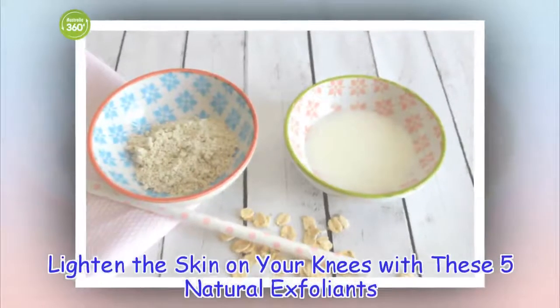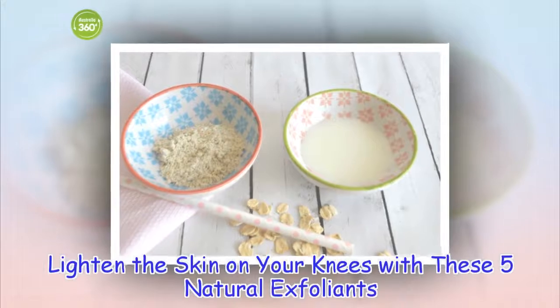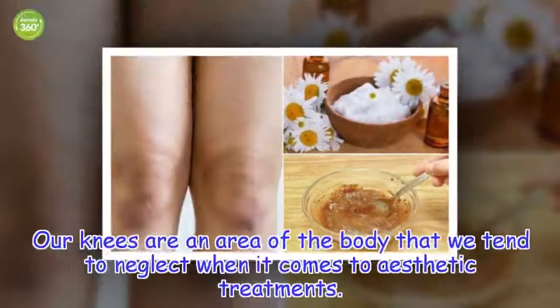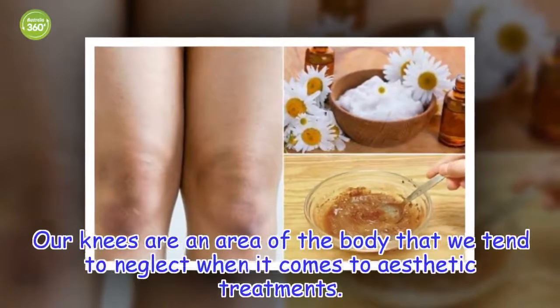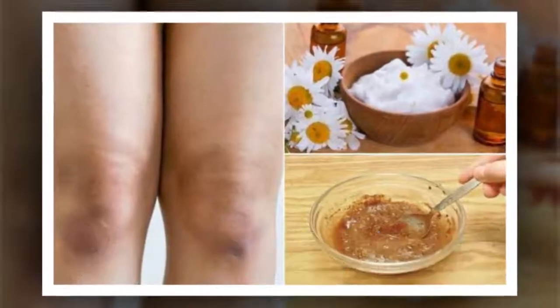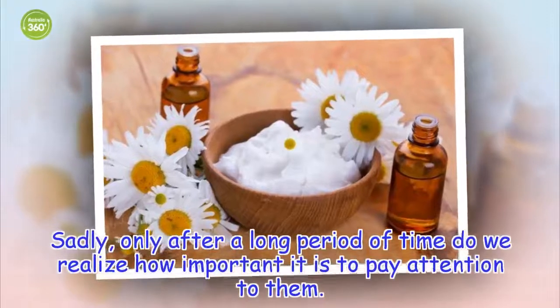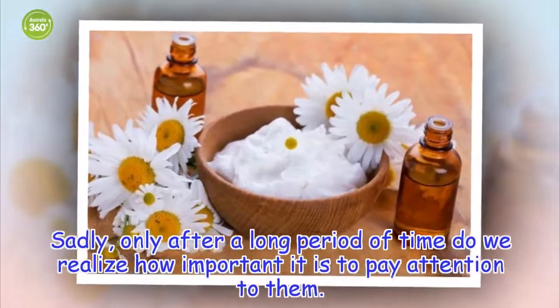Lighten the skin on your knees with these 5 natural exfoliants. Our knees are an area of the body that we tend to neglect when it comes to aesthetic treatments. Sadly, only after a long period of time do we realize how important it is to pay attention to them.